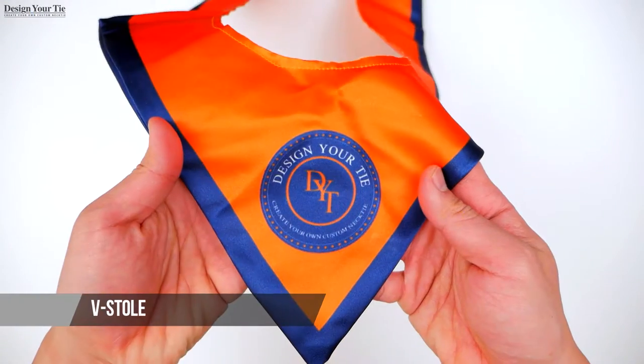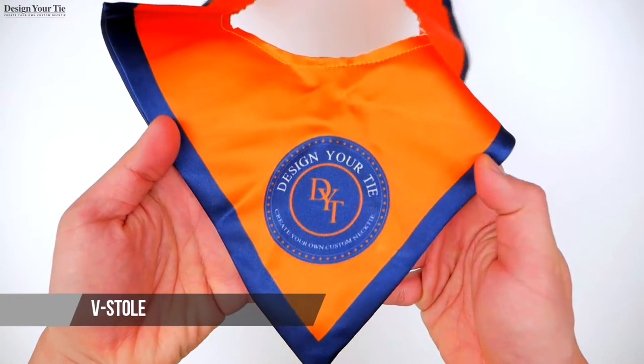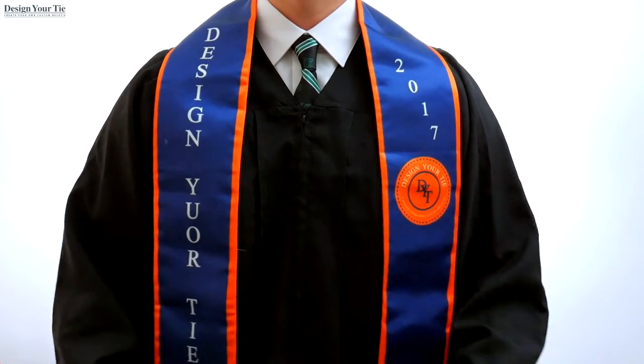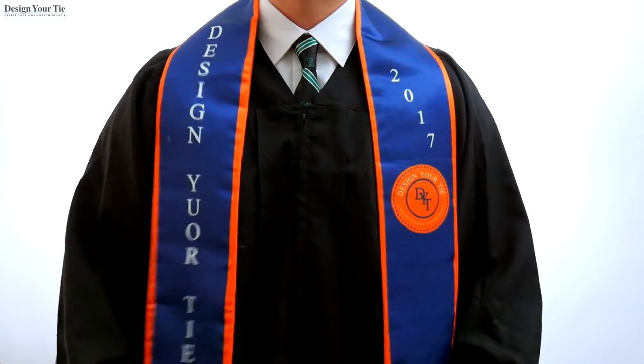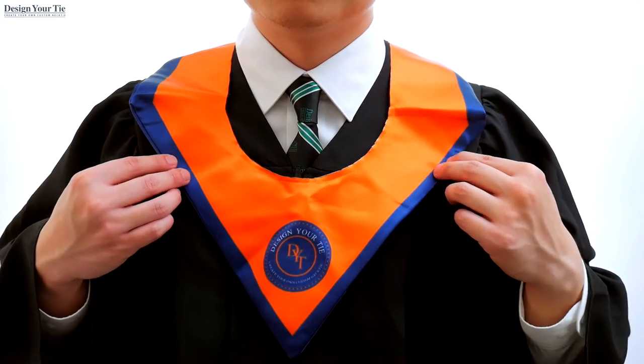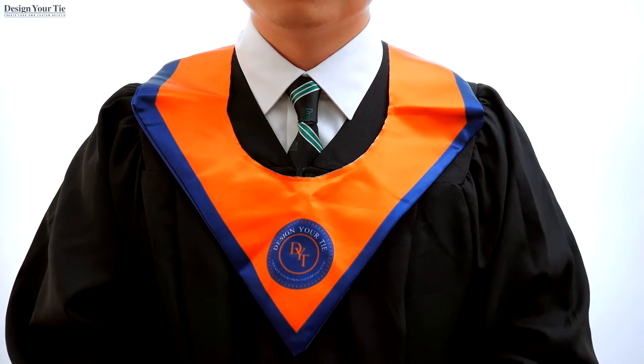For the V-stole, add your logo or text in the center to create a branded look. To get started designing your custom graduation stole or V-stole, click the free artwork tab and get started designing today, or let our designers design it for you. Create great memories with our custom graduation stole or V-stole.